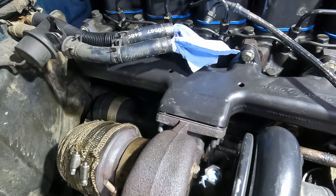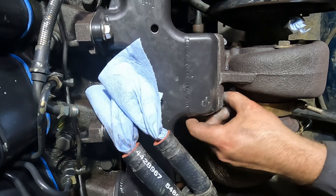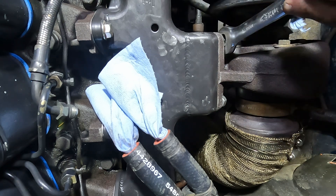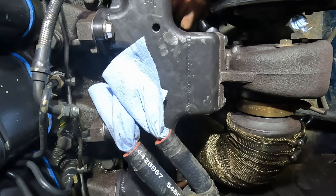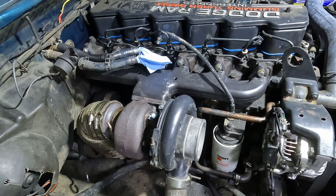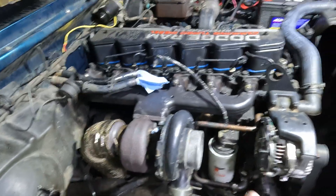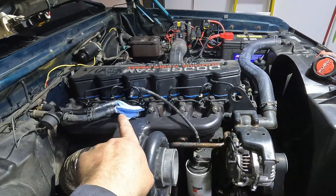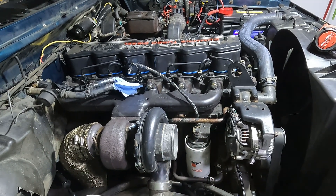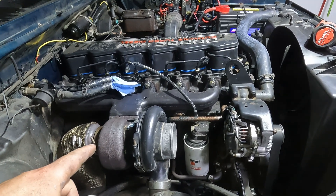The turbo is back on and everything has been torqued down to 32 foot-pounds — nice and tight. Now we're going to reinstall all of the coolant lines that run over the manifold, the oil feed to the turbo, and the air intake. After that we'll connect up our sensor and block off the secondary tapped port on top of the manifold.